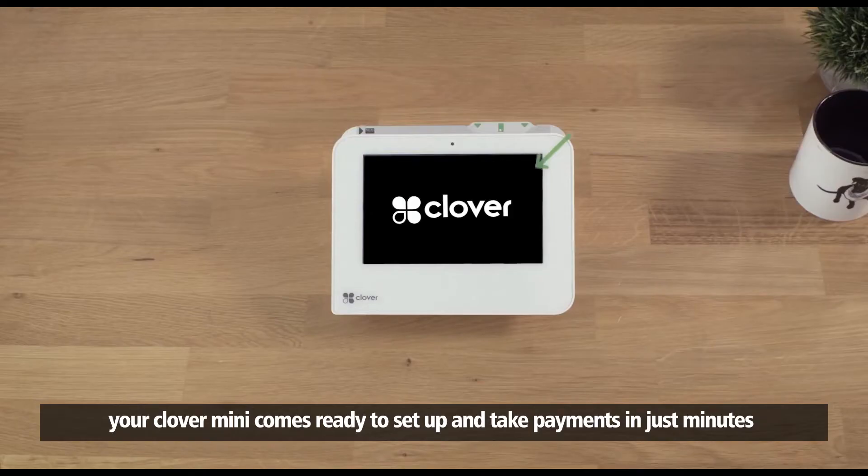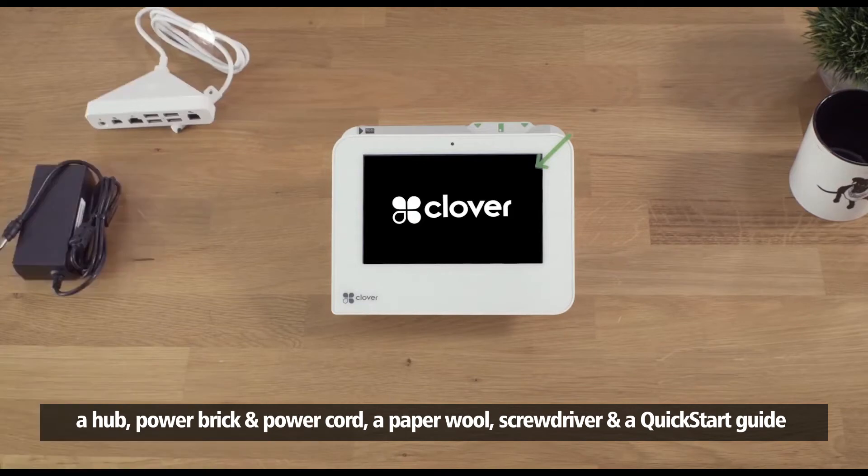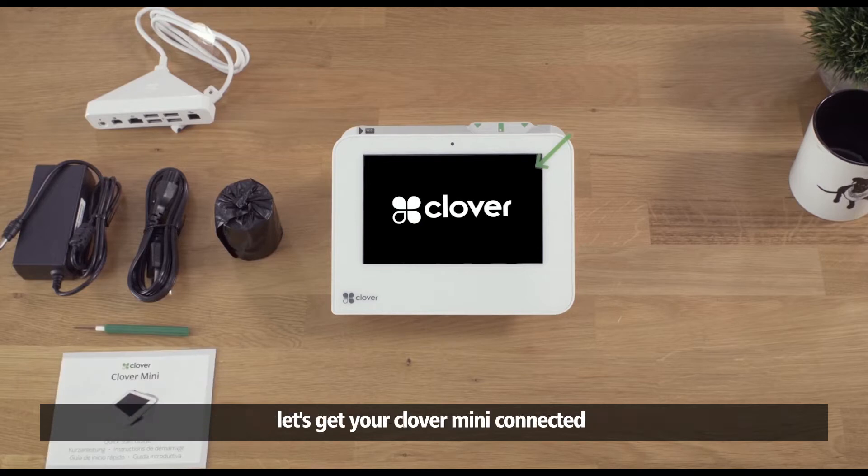Your Clover Mini comes ready to set up and take payments in just minutes. In the box you'll find your Clover Mini, a hub, power brick and power cord, a paper roll, screwdriver, and a quick start guide.